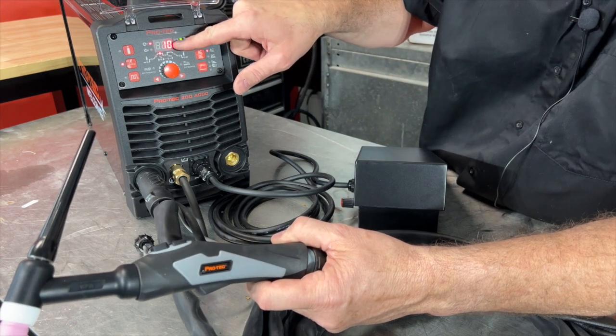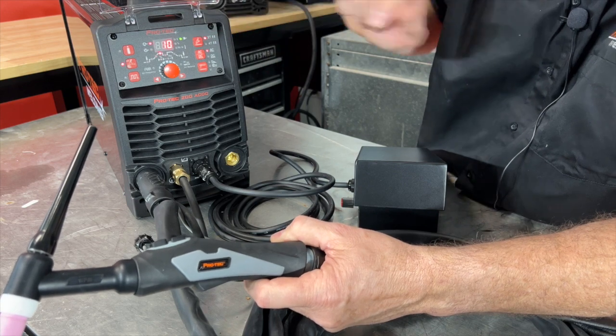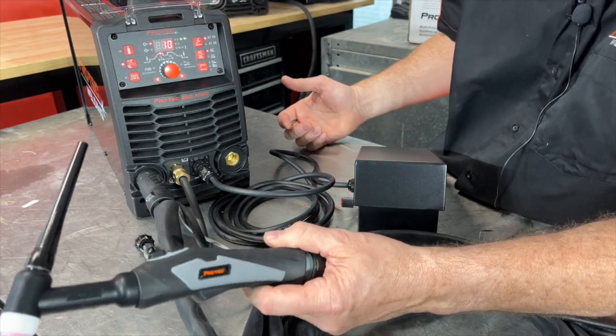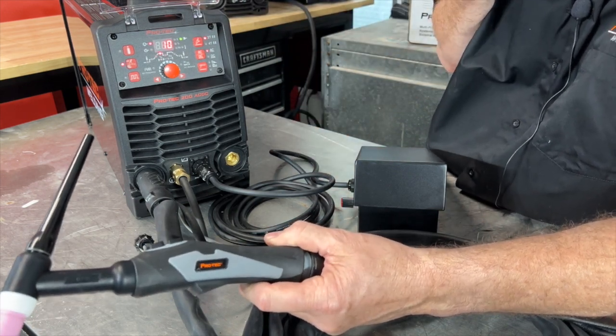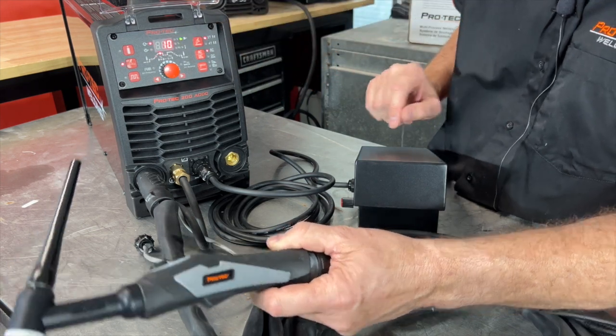You can see the weld current is set at a maximum of 10 amps at the moment. The reason for that is that's our starting current for AC, 2T, HF — it's ready to go.